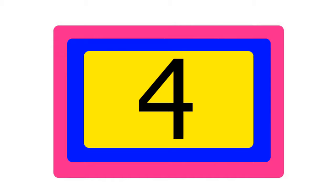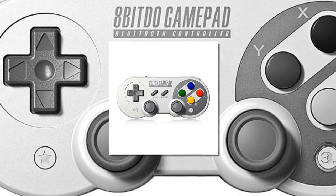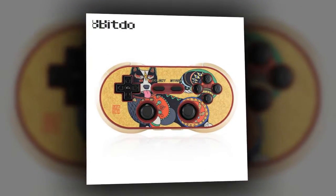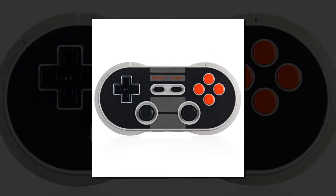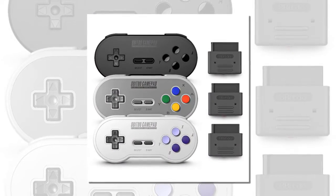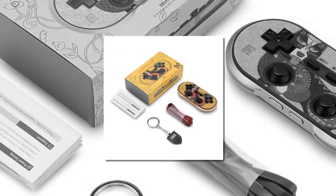Item number 4 is the 8BitDo SN30 Pro Gamepad Controller Joystick. Retro design with original pushing button, same touch and same feeling. Upgradable firmware for function expansion. Built-in battery for 24 hours continuous playing time. The receiver supports the NES Classic board power supply.